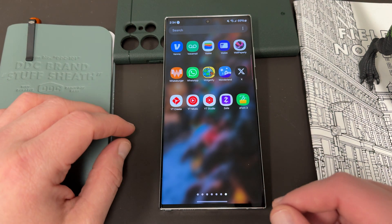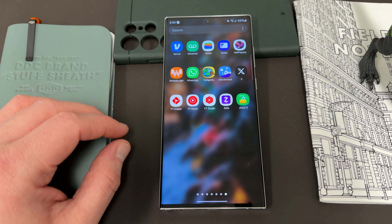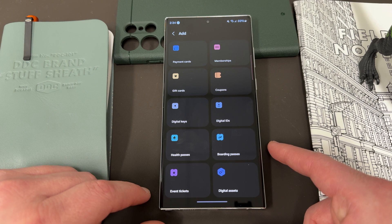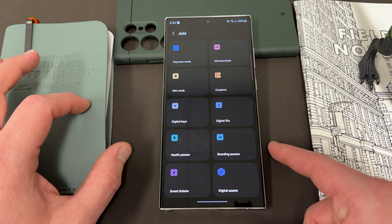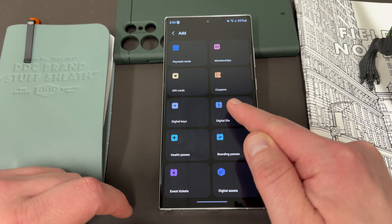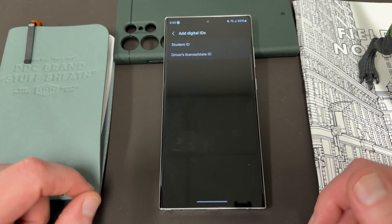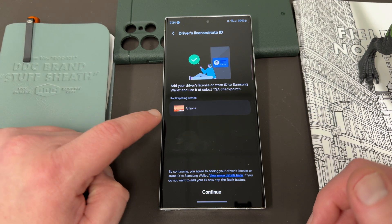I thought I'd go ahead and show you guys the new flow of how this works inside Samsung Wallet. Obviously I'm going to have to edit out some ID details. If we go to the Wallet app, up in the top right corner you press the plus button to add a new item. In this case we're adding a digital ID — you can see student ID or driver's license. Select driver's license and you'll see that it just has Arizona listed right now.